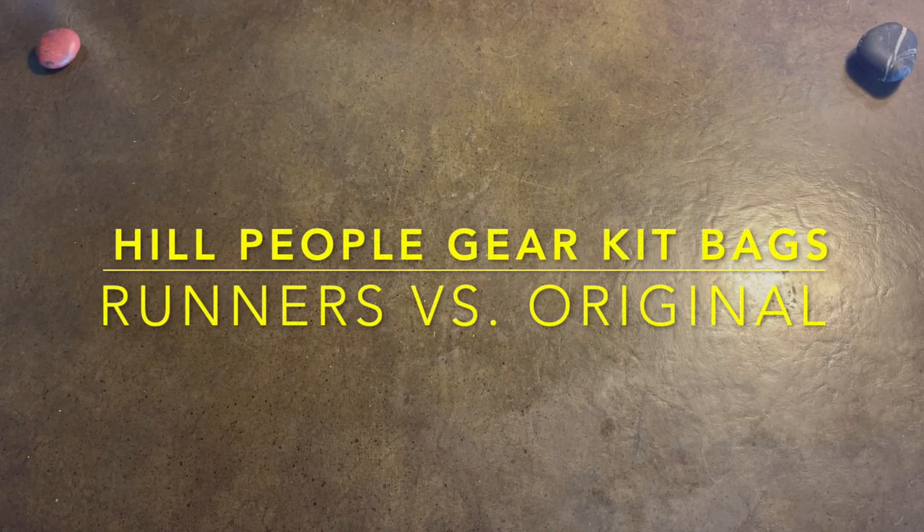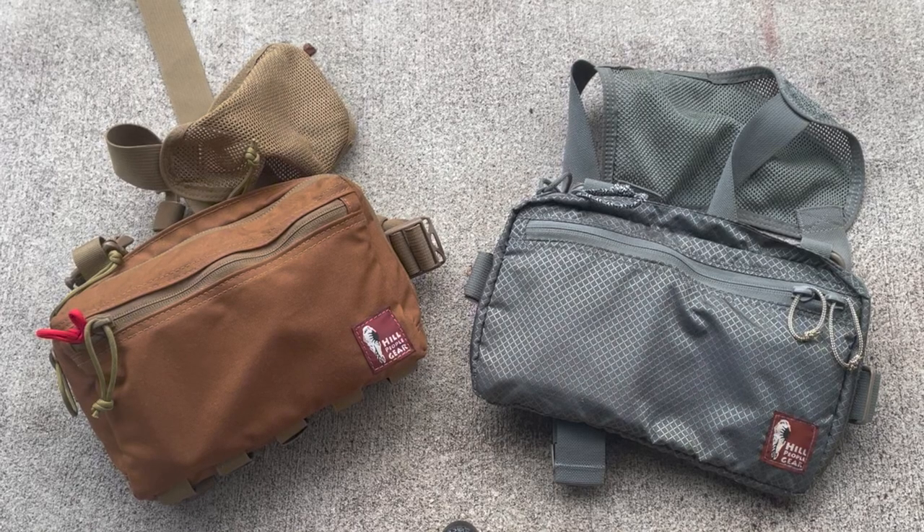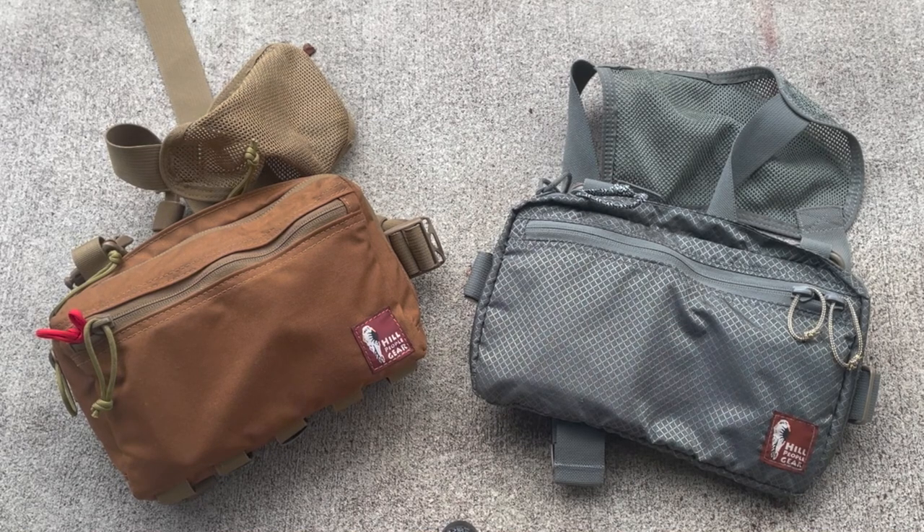Hey there YouTube, Mountain Boy here. A couple of the comments were pretty interesting. I thought about kit bags and I thought I'd show you my Hill People Gear Runner's Kit versus my Hill People Gear Standard Kit in the medium size.